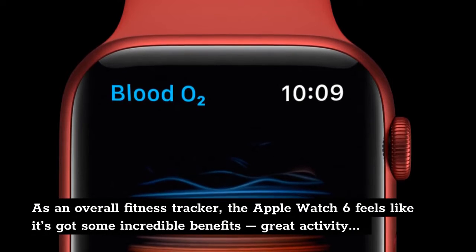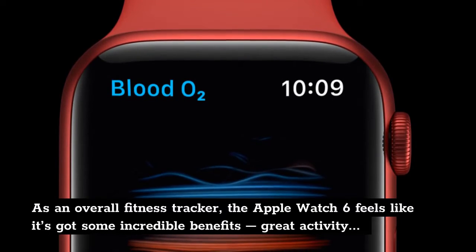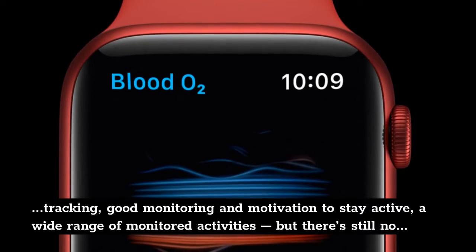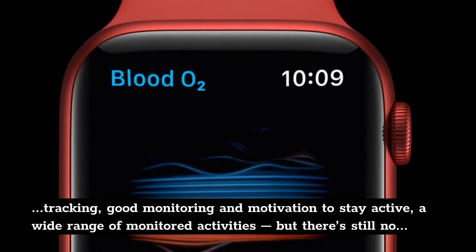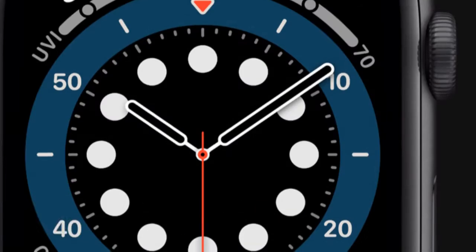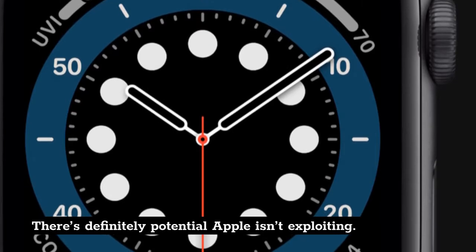As an overall fitness tracker, the Apple Watch 6 feels like it's got some incredible benefits — great activity tracking, good monitoring and motivation to stay active, a wide range of monitored activities — but there's still no step up to a pro mode for those who want to take their fitness to another level. There's definitely potential Apple isn't exploiting.